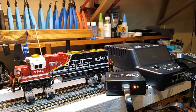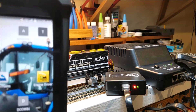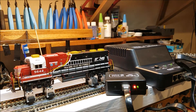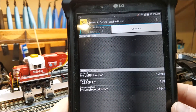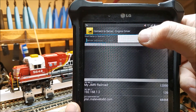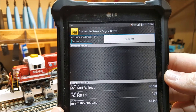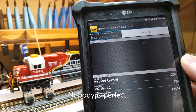Let me get it on the tablet — it'll be a little easier to see. Engine Driver. I'll open that up. This is what it comes up to when you open the app. We'll hit connect. Nope — I'm not following the directions. I've got to go to settings.